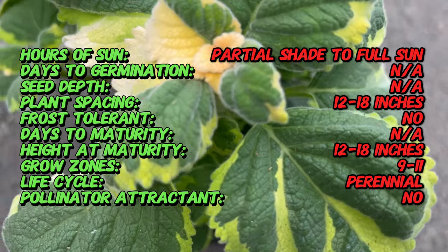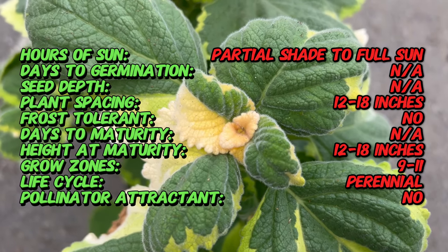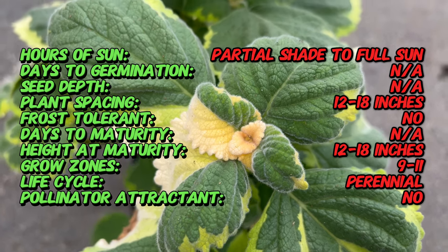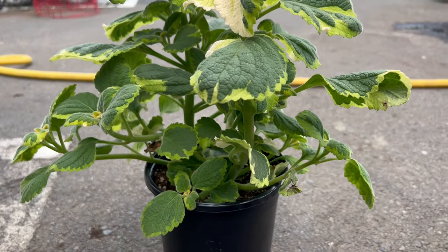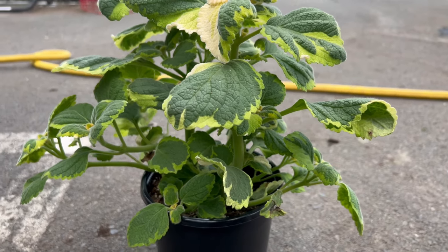This isn't your average green shrub. Lemon Twist boasts stunning variegated foliage that truly sets it apart. The leaves are a delightful combination of vibrant green with a distinctive yellow edge. This unique coloration creates a beautiful textural element, adding visual interest to your garden beds or container plantings.